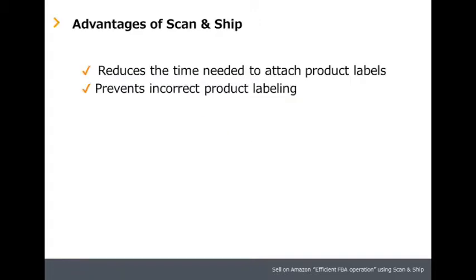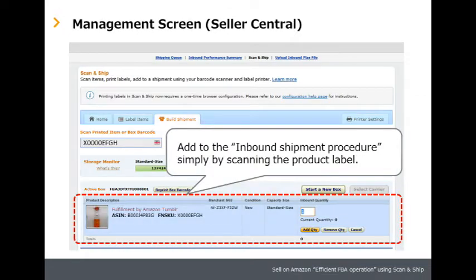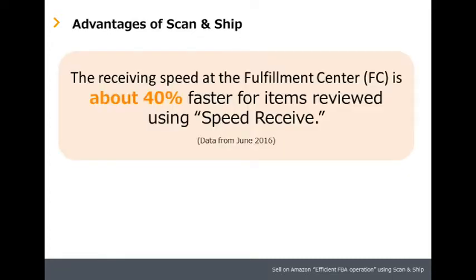The primary benefit of Scan and Ship is that it helps save time and reduce errors. Scan and Ship eliminates the need to search through an entire sheet of labels for the correct one, or click through pages in your account to find the products you want to ship. Furthermore, your shipment will become eligible for Speed Receive, which enables your shipment to be received about 40% faster than a normal receiving speed at FCs.